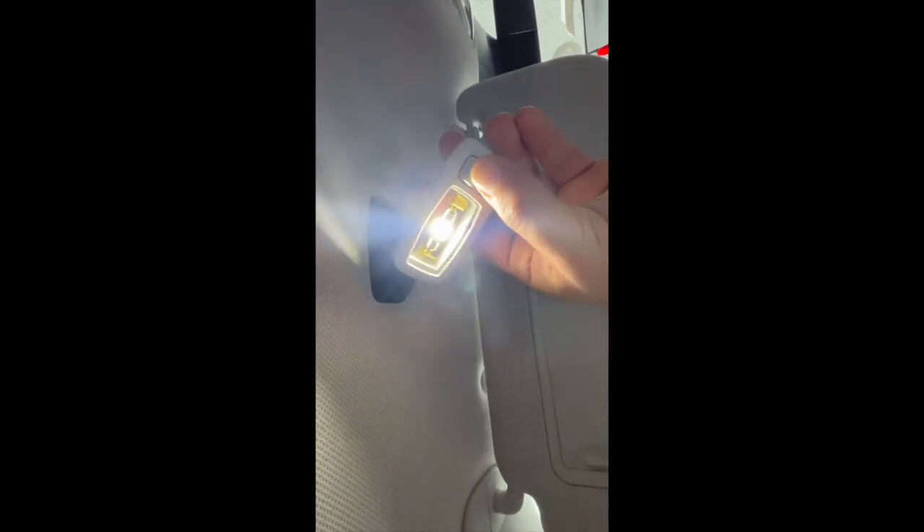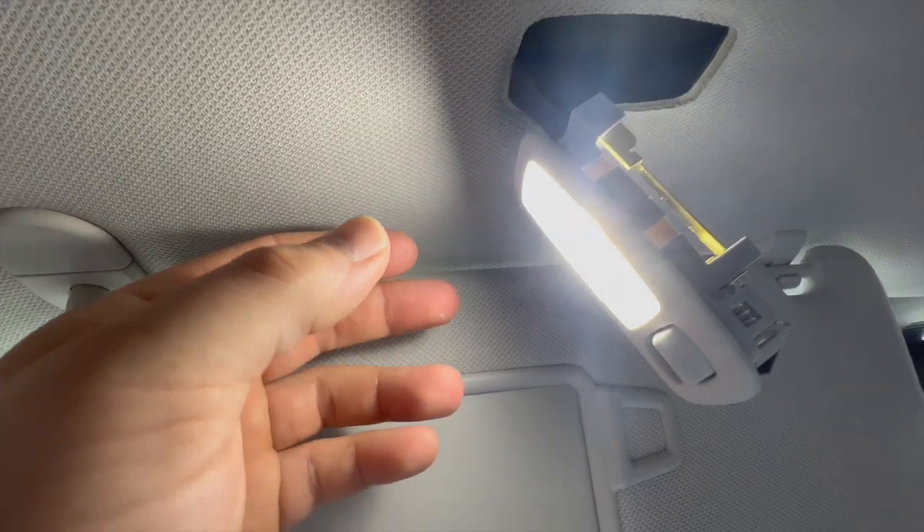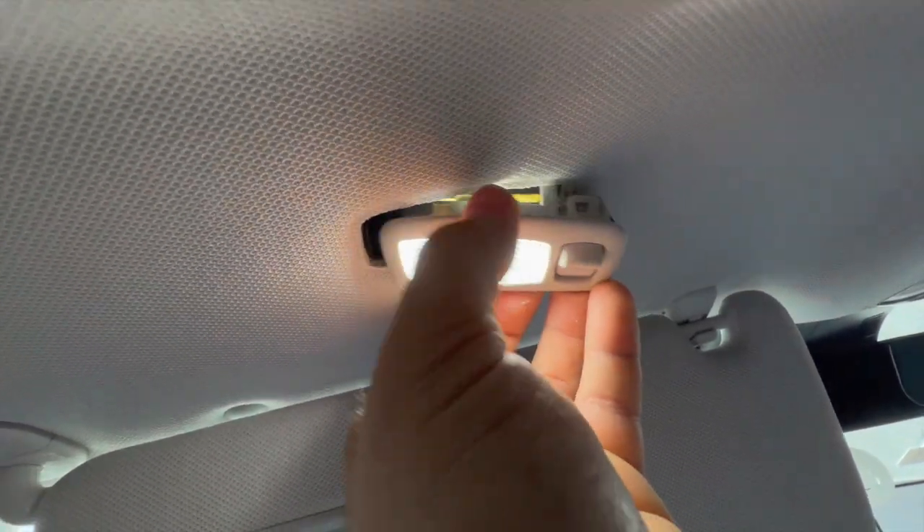To test it we have to plug it back in right here, so make sure it's lined up correctly and plug it in. If it's not the correct polarity it's not going to light up. There we go — now we know the polarity is correct and it's bright white. Pop the cover back on and then slide this back up — just like that.